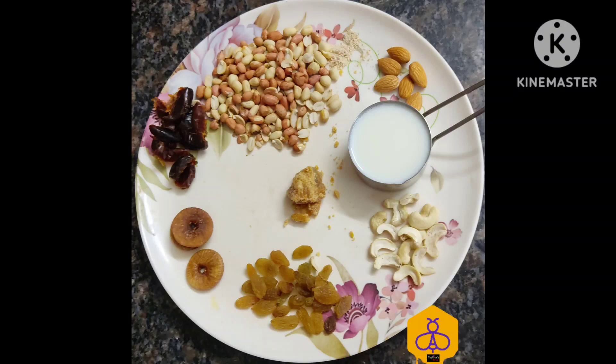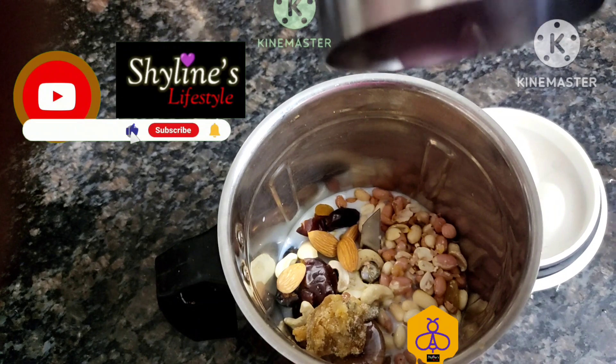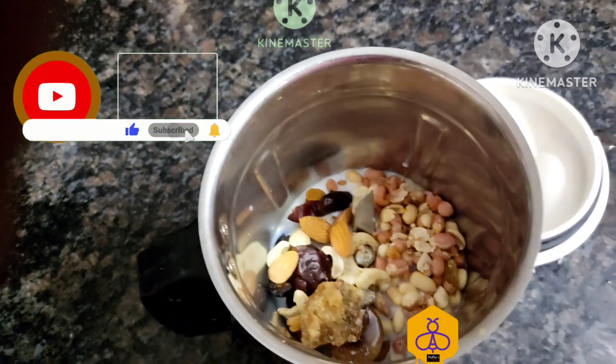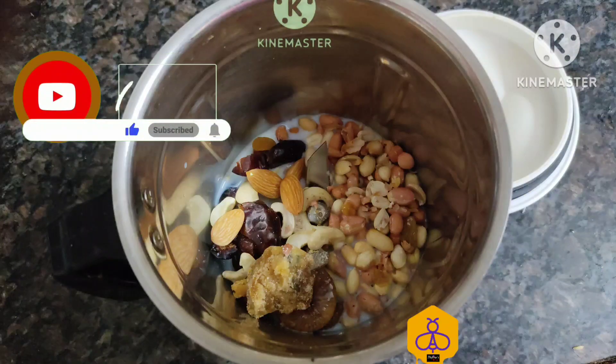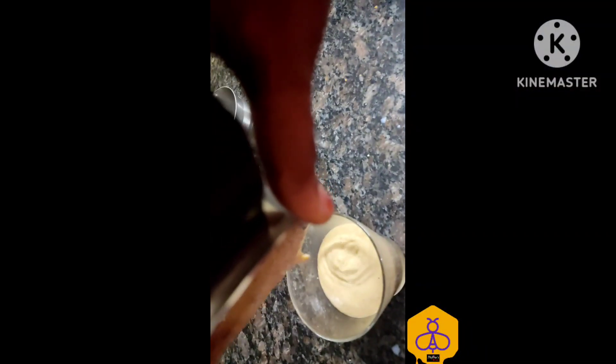If you want, you can also add water. When you add water, make sure you soak the dry fruits for about 12 to 14 hours the previous day. When you add milk you'll gain weight, and when you add water you can just maintain your weight. I'm going to take this milkshake as a healthy breakfast.